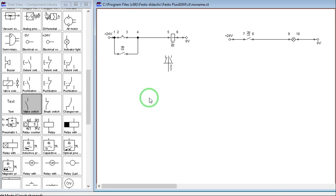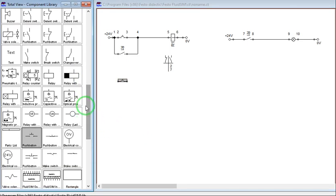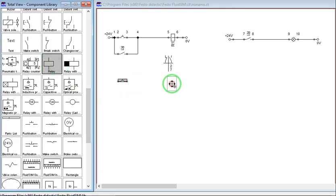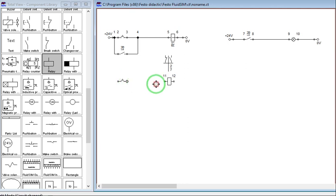Let us do a set priority latching circuit. We will get another push button, and let us use another relay — let us make this relay R2. This is our other relay. Let's rotate this one, connect it here, and connect this one here as well. Let us label this as R2.